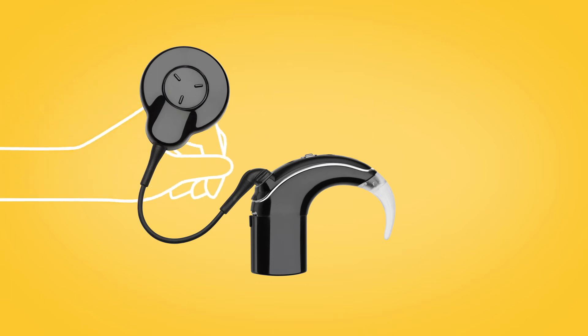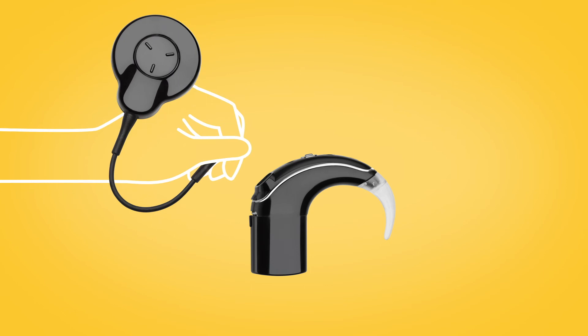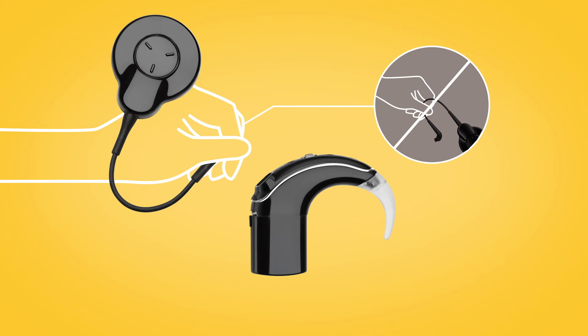Hold the coil cable grip and firmly pull it straight out of the sound processor. Do not tug on the flexible part of the coil cable, and be careful not to twist the coil cable when you pull it out.